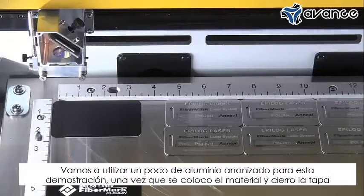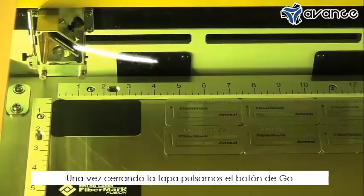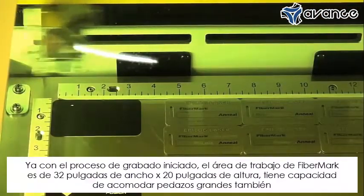We're using some anodized aluminum for this demonstration today. Once I place the material, I close the lid on the laser and then hit the go button. You'll see the marking process happening right now.